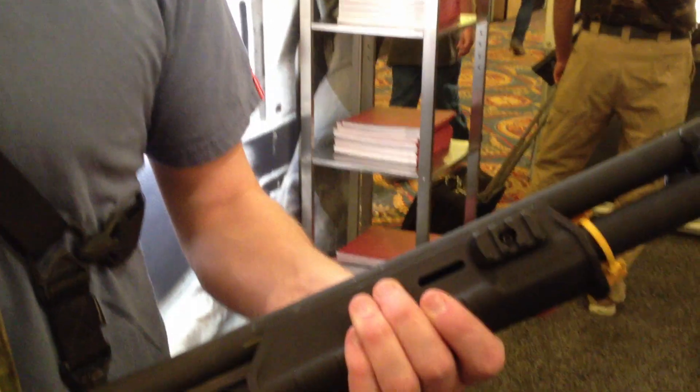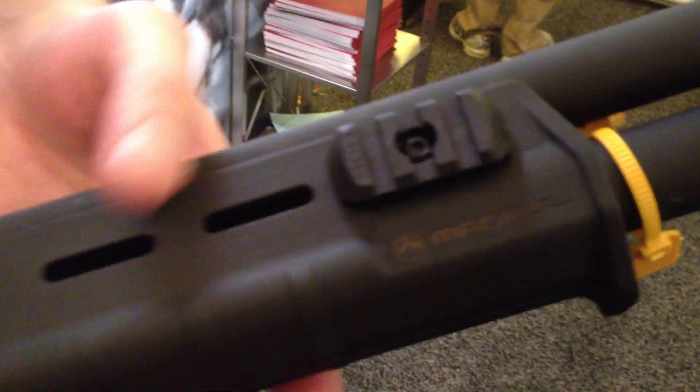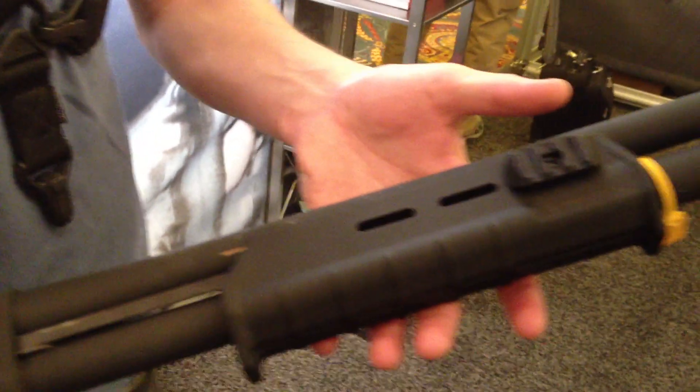This is the MOE forend for the Remington 870. It has slots because it's compatible with all of our current MOE accessories. This is one of our light rails if you want to add a weapon light to the forend.